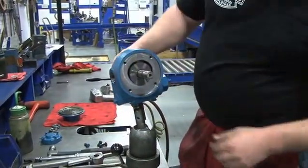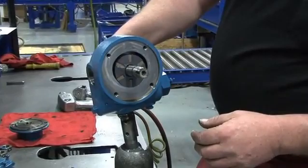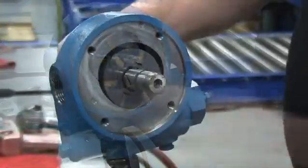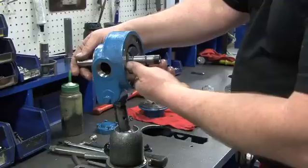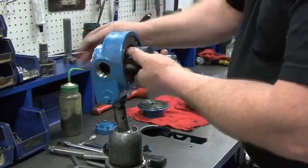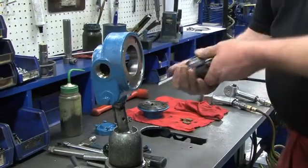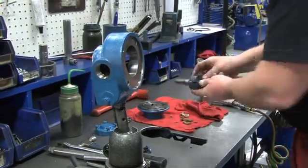Turn the pump around. On this side of the pump, you can see the rotor turn with the shaft as the shaft is turned. Installed in the rotor are six directional vanes, which are loose inside the rotor assembly. Gently pull the rotor and shaft from the cylinder — one hand pulling the shaft while the other hand is cupped underneath the rotor to prevent the vanes from falling out. Set the rotor, shaft, and vanes to the side.